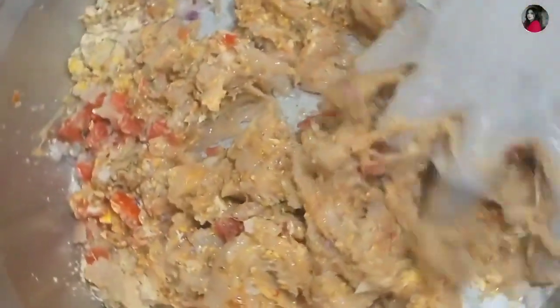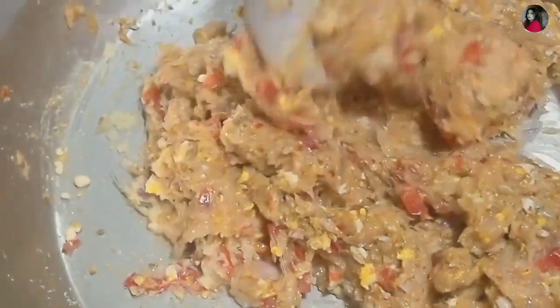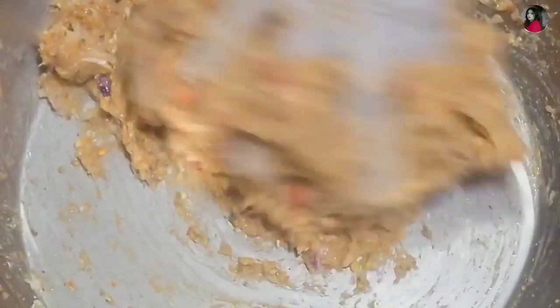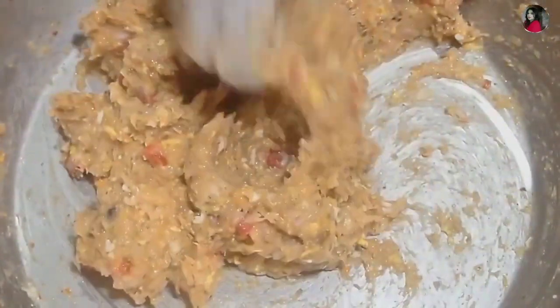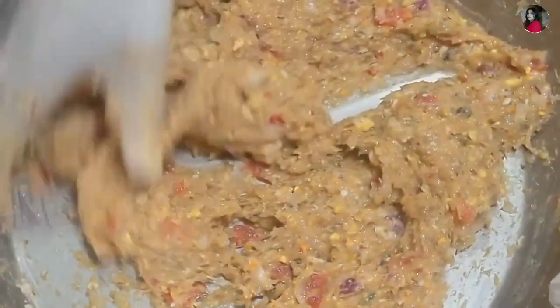Mix it all together. Leave it for half an hour so that the ingredients blend well. It will be good for the mixture. If you add more tomatoes, it will be different and then the tomatoes will come through.